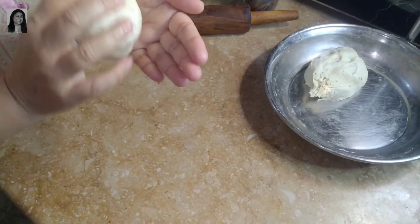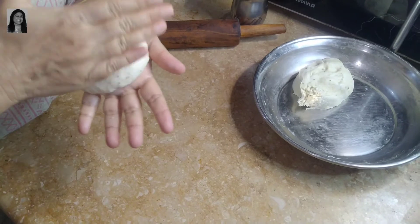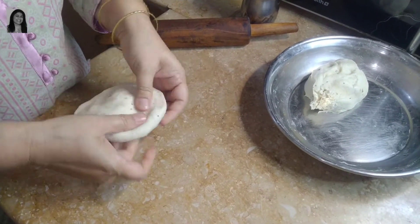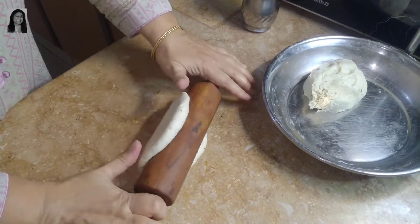I will share the dough recipe with you. There is a link in the description. I will share the link with you. I have made a lot of dough.